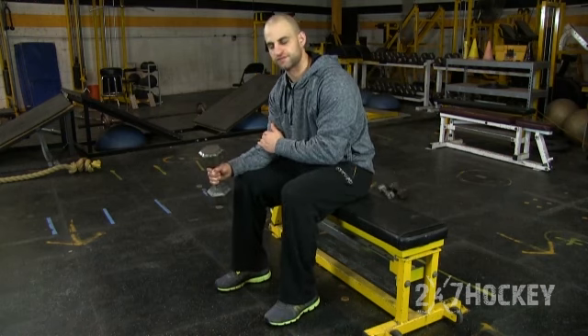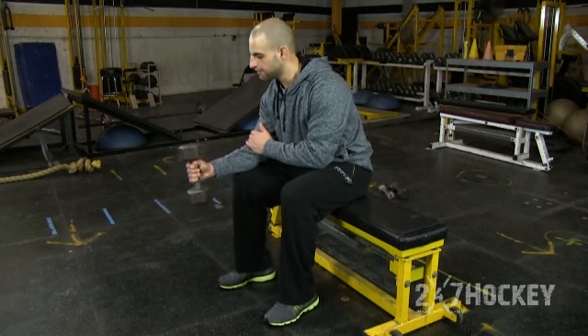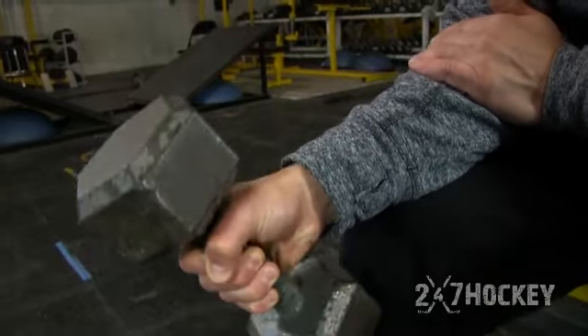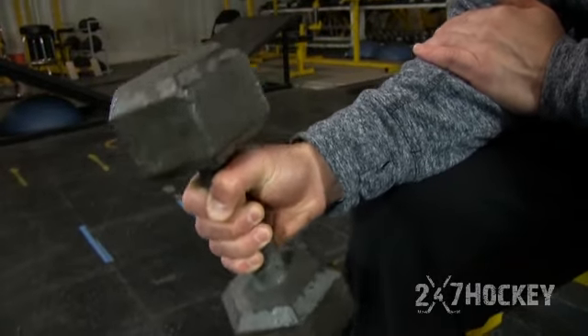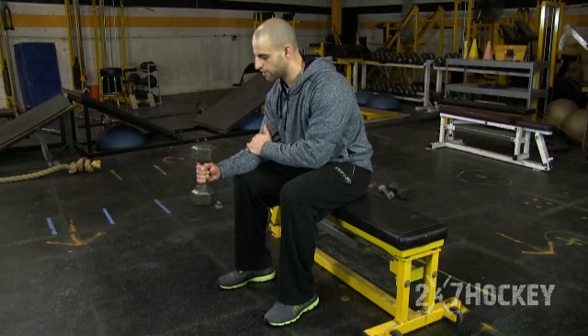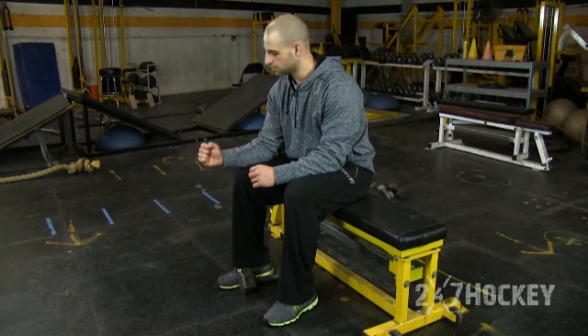The third element of this drill is that we're going to go straight up and straight down. Holding that forearm down, you're just going to bring your wrist down and then bring it back up and pause. So those are the three forearm dumbbell curls in a series: palm up, palm down, and then straight up and down vertical to the ground.